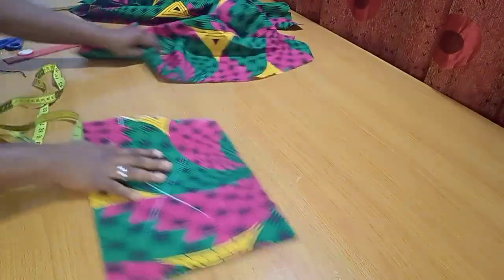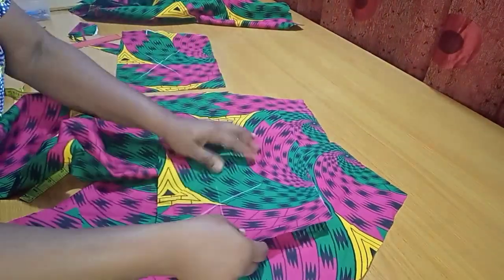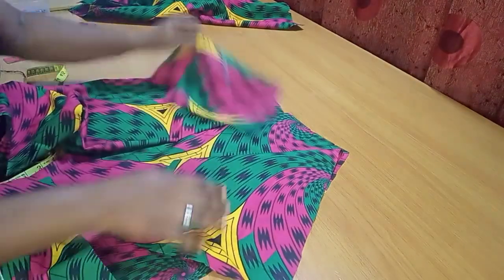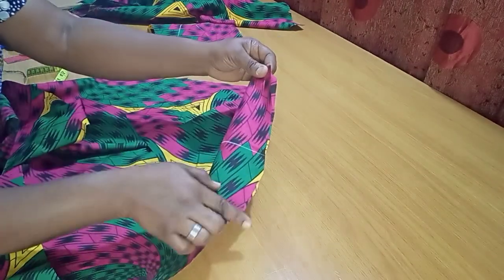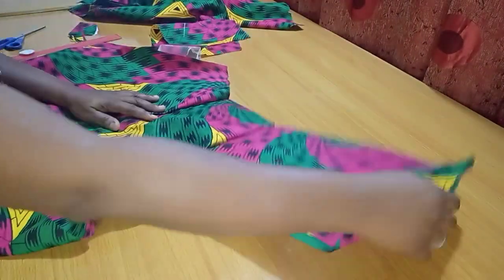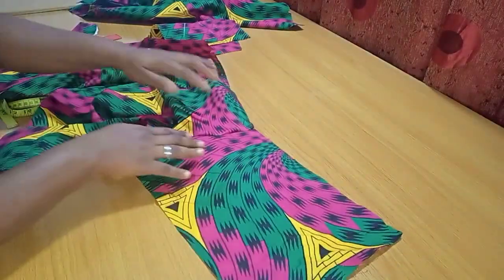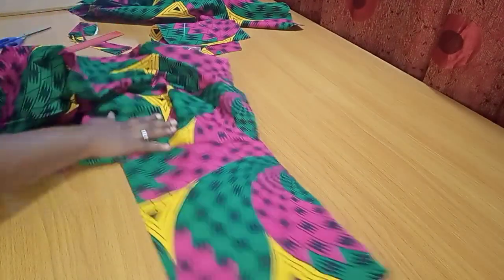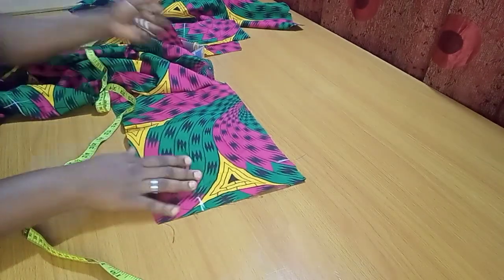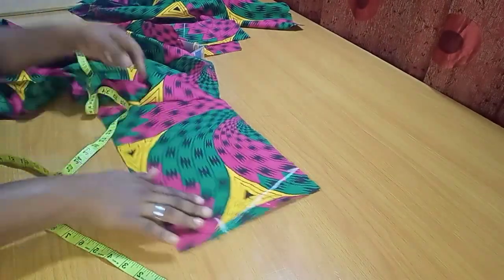After cutting out the pocket opening, I bring back the main trouser piece and lay the pocket fabric on each side, right sides facing each other, matching which side goes where. I pin it to hold it down. To create the pocket effect, I need to push the pocket inward to align on that pocket line, so I mark the same 2.5-inch by 7-inch guide on this layer — without cutting — just as a guide line.